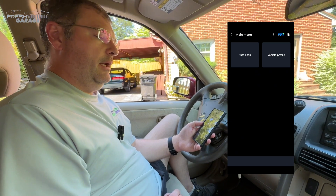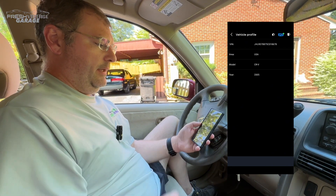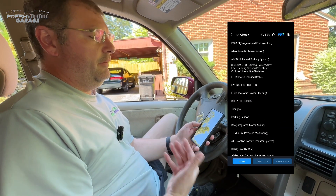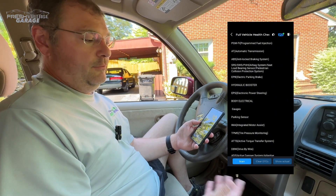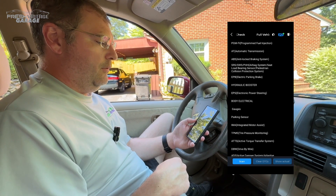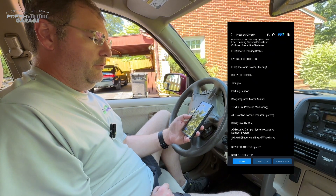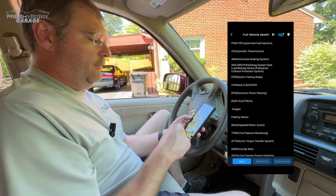Looking at the screen, we have auto-scan and vehicle profile. I want to start with vehicle profile — that shows the year, make, and model of the vehicle. Now let's hit auto-scan. There's a lot of stuff: we have PGM-FI, which is pretty common fuel injection on most American cars, automatic transmission. It's basically showing a breakdown of what's in the vehicle. It says I have an electronic parking brake — which I guarantee I do not; the parking brake is right there — and electronic power steering, which is kind of news to me. So that might be some beta test stuff going on.